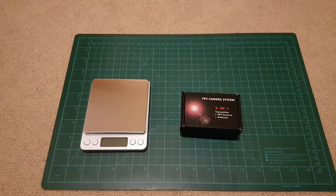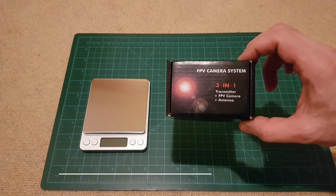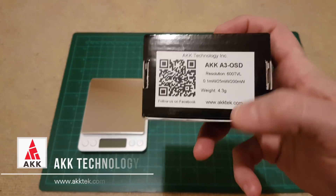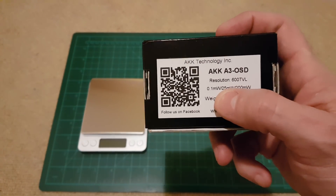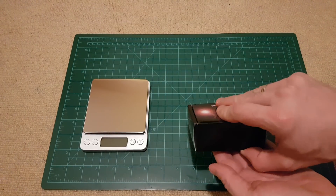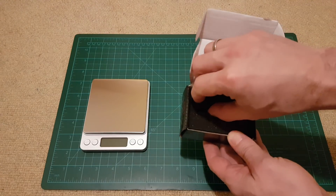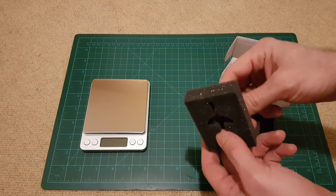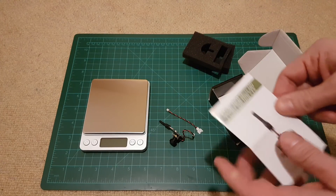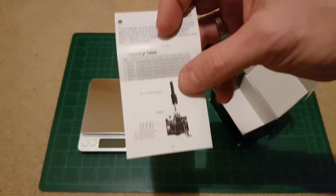Hello YouTube and all the viewers and subscribers. Today I received a new micro FPV camera system from AKK Technology. It's called AKK A3 OSD. As you can see, it is a 600 TV lines camera with output power of 0.1, 25, and 200 milliwatts. Let's see what's in the box. It's nicely packed and protected as usual with AKK. This is the camera itself, an adapter cable for different types of batteries, and a small manual with basic functionality and a frequency table.